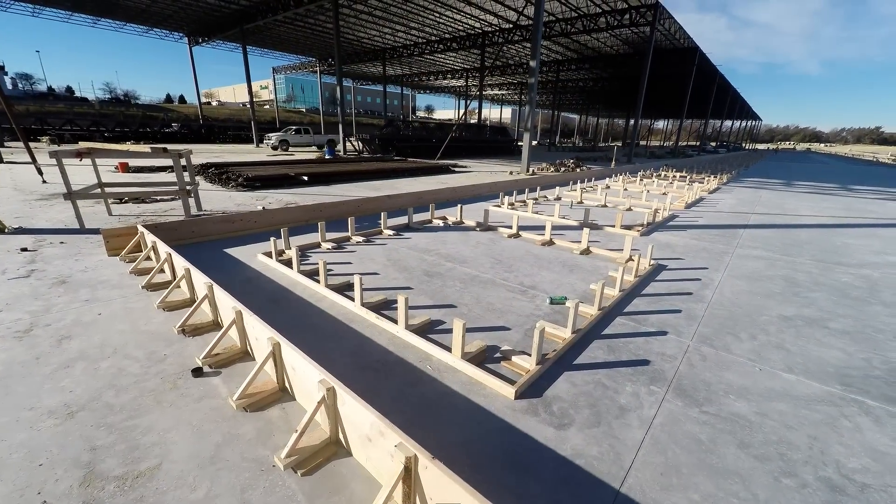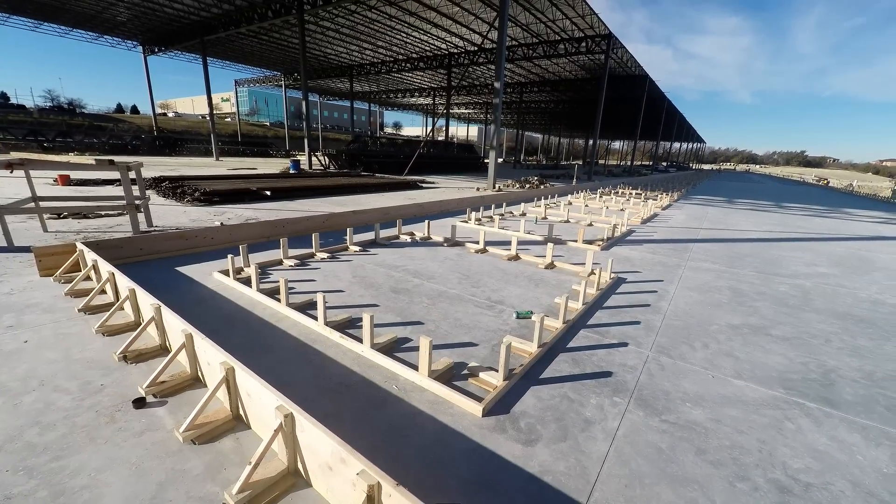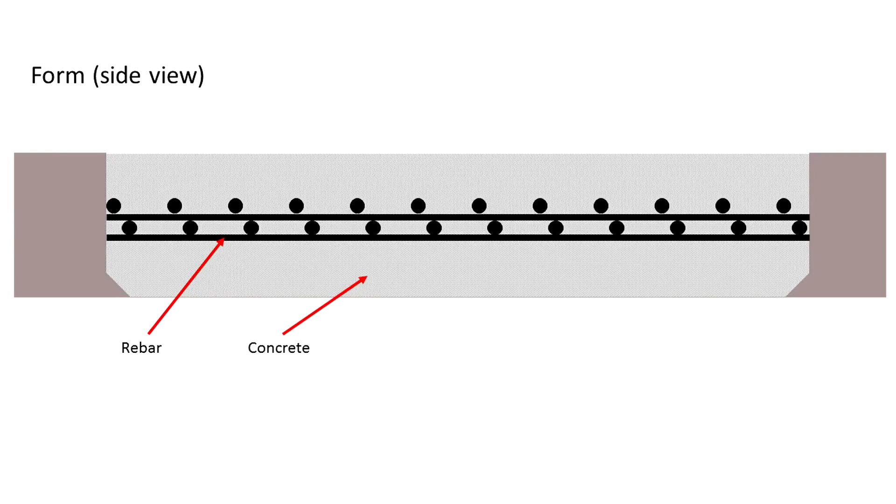The next step marks the point in the process where insulated tilt wall panels differ from traditional panels. Looking at this side view of the wood form, you can see that in a traditional tilt wall panel, the work crews place rebar in the form and then fill the form with concrete to create the panel.